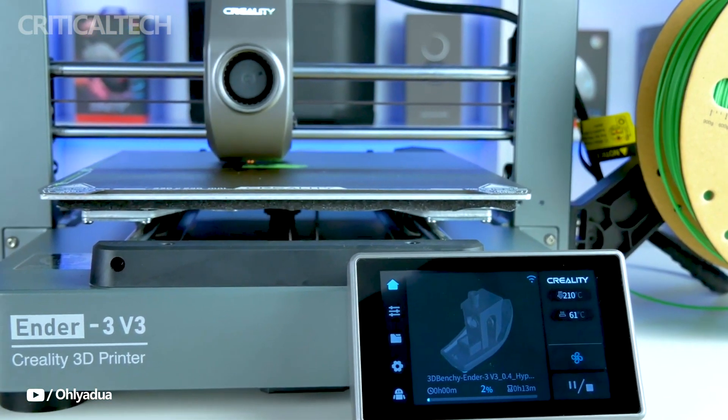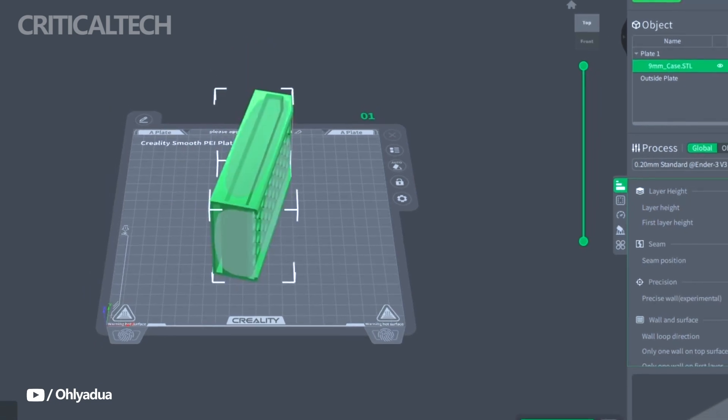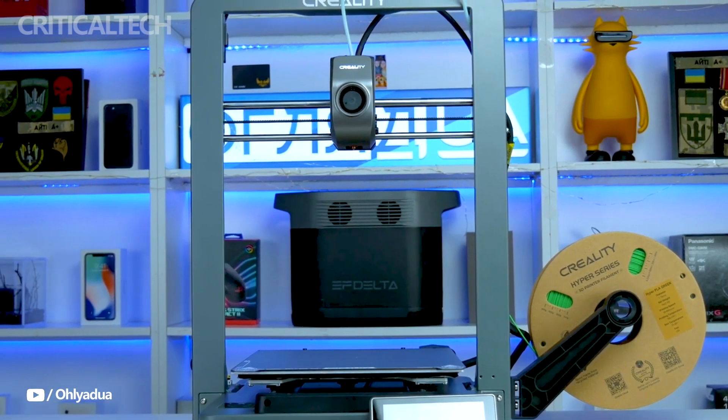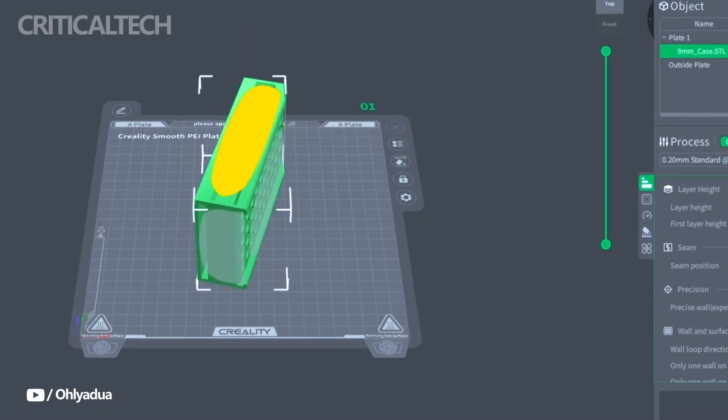Although the Ender 3V3 may be used with a variety of software programs, the majority of users prefer Creality Print. The program is beginner-friendly with an easy-to-use interface and integrated resources for setup and troubleshooting.